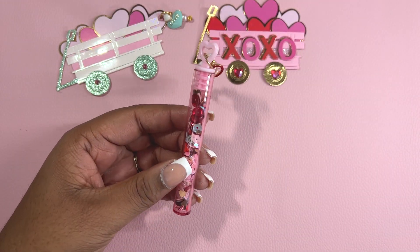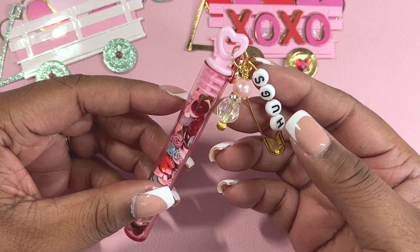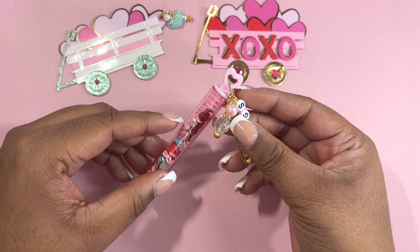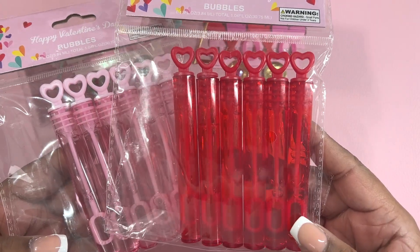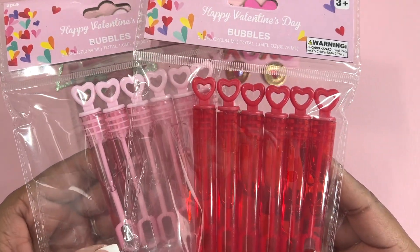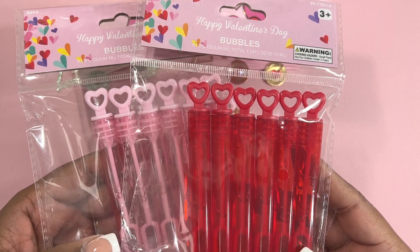Next, I'm going to share these sequins containers. I actually decorated the very top of them. These containers are from the 99 cent store. Here are the containers in pink and in red. I just dumped out the bubbles, washed them out really good, and let them air dry.